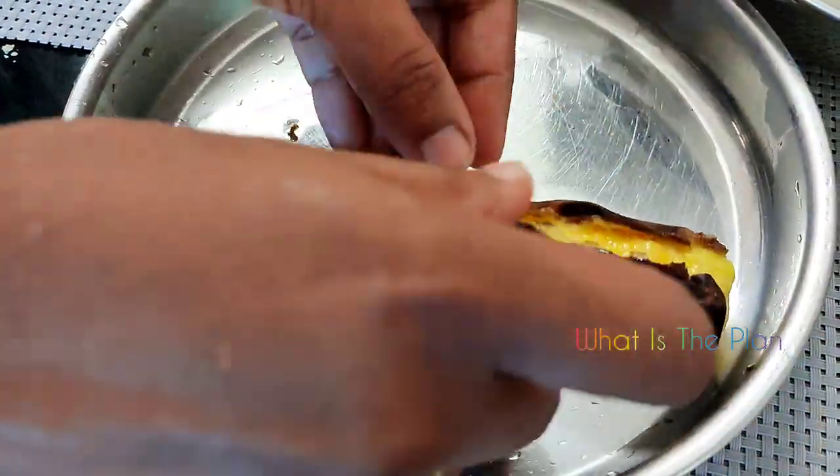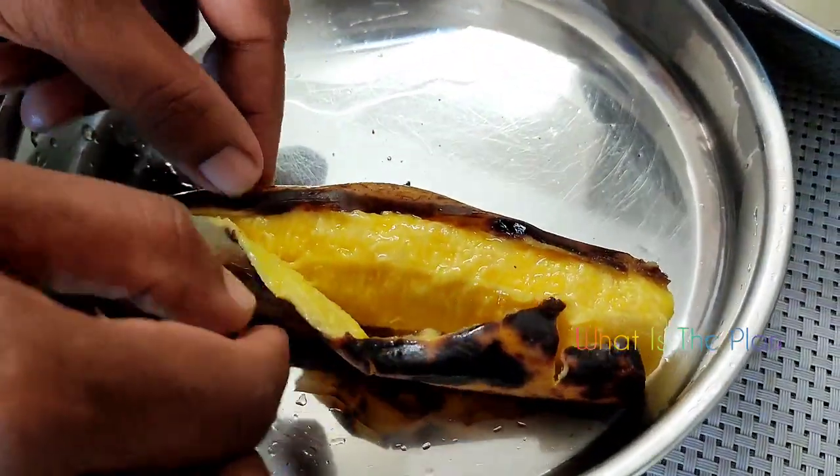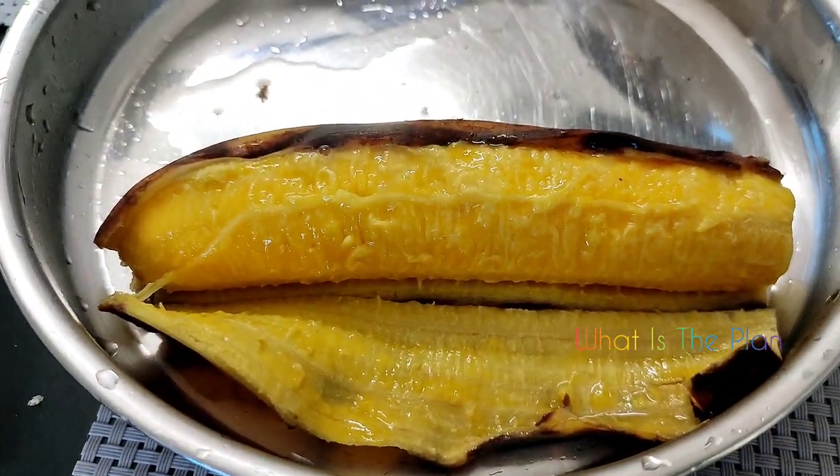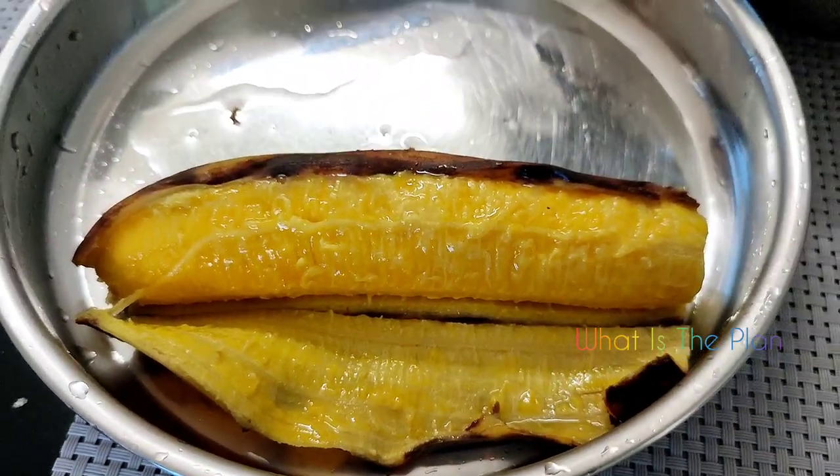Though I think it may have been a little overcooked because we kept it for one hour. I think half an hour will be enough for a good cook. It feels almost overcooked. But it is still a very useful technique.